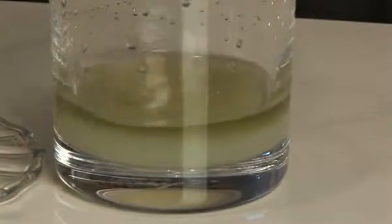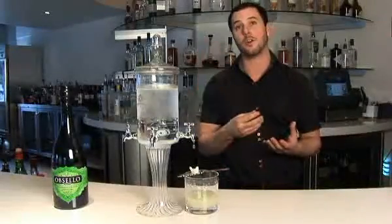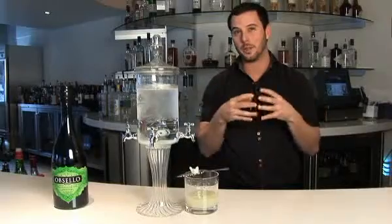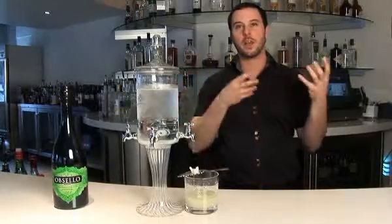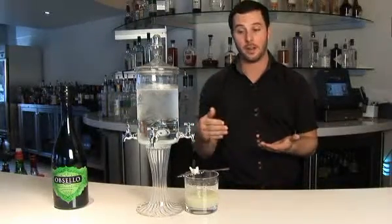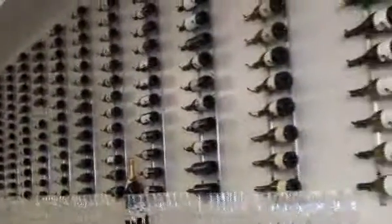So what's happening now is the absinthe actually turns cloudy. Most people think this is because of the sugar cube — it's actually the water that sparks this. The green anise has oils in it that bond with the liquor, but when water is added it actually separates from the liquor and becomes cloudy because it's tiny particles of oil from the original green in it. So it's what's going to happen with all anise if it's true anise.